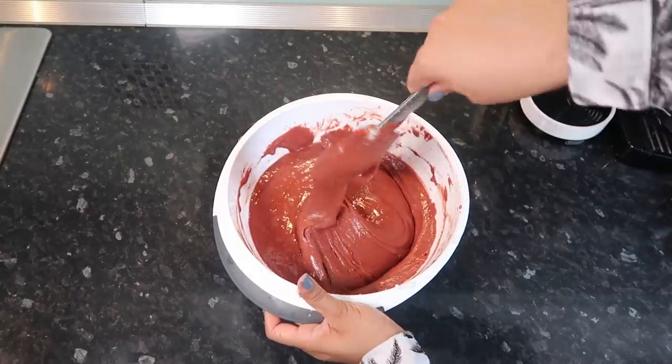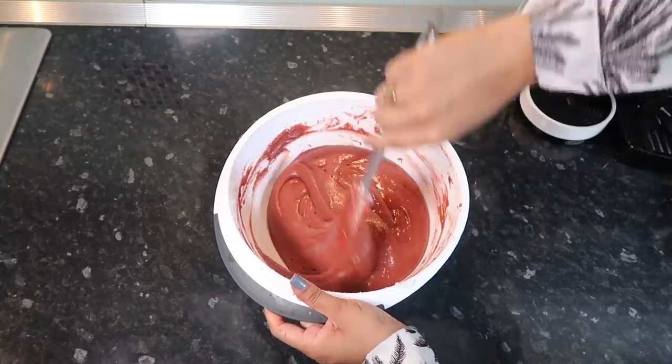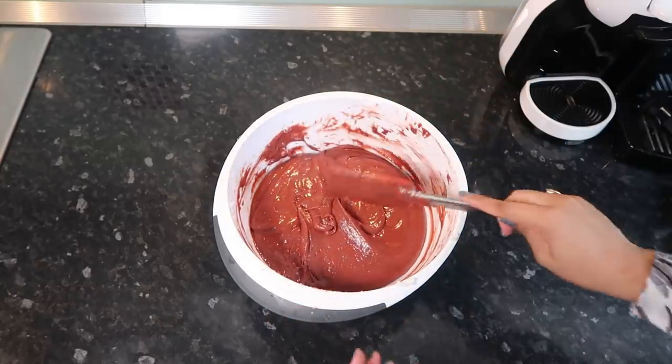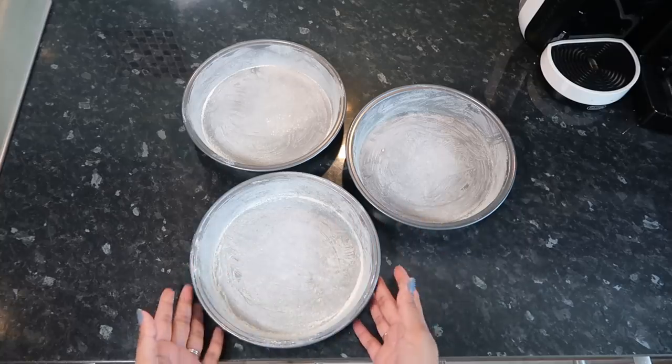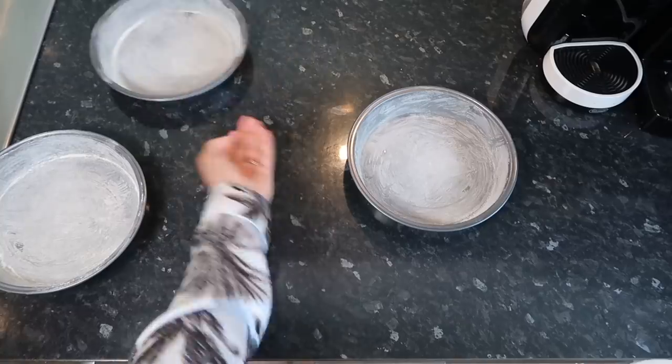That looks a bit better and it's super red — like a brownish red — and I think that's what you're supposed to have. The consistency is so much better as well. So I'm going to prepare the cake tins now. I've buttered and floured my three pans — these are 20cm, I think 9-inch pans. I'm just going to put these to the side.